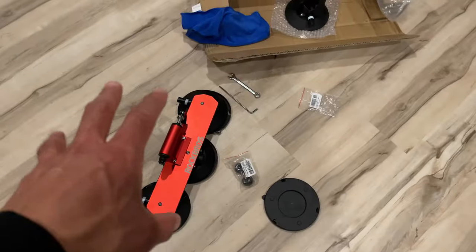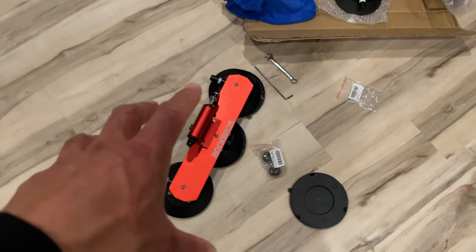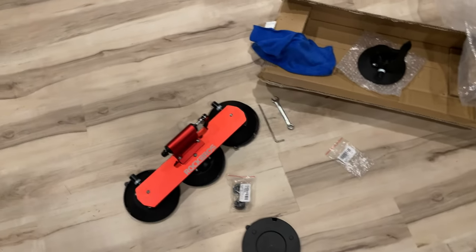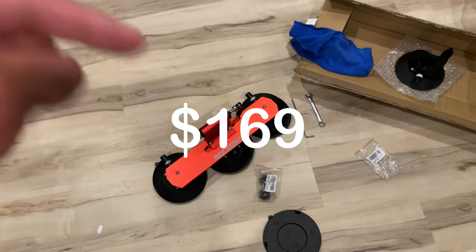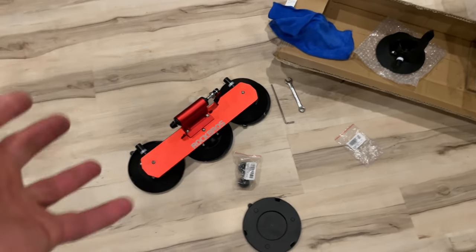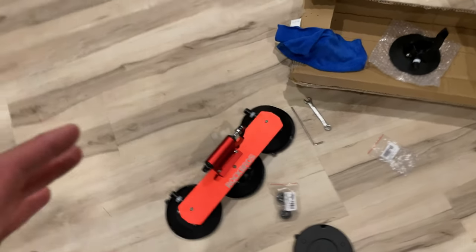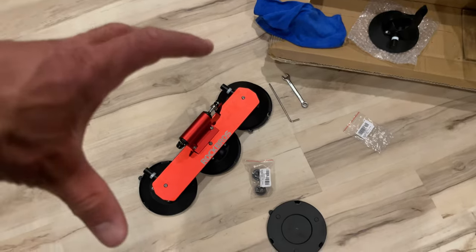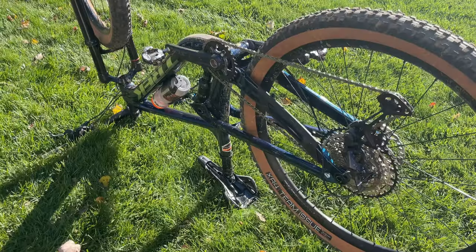To take it off, you just put your fingernail or finger gently under there and it pops off. I paid $125 on Amazon for a used one, which came with everything. New it's about $150 on Amazon — I'll leave a link in the description. Compared to the Sea Sucker rack that this kind of copied, that one retails for over $300, so this is half the price. But is it half the performance? Let's get it mounted on the car and find out.